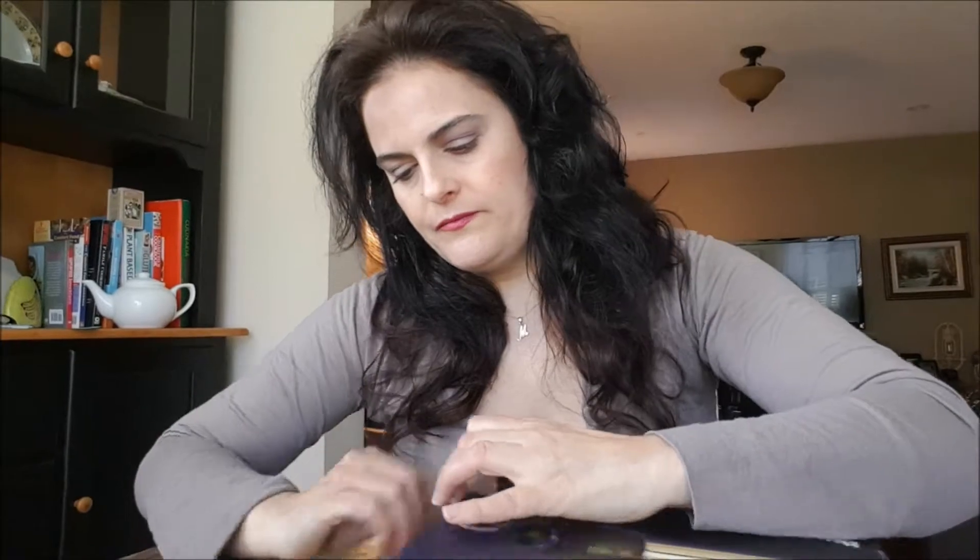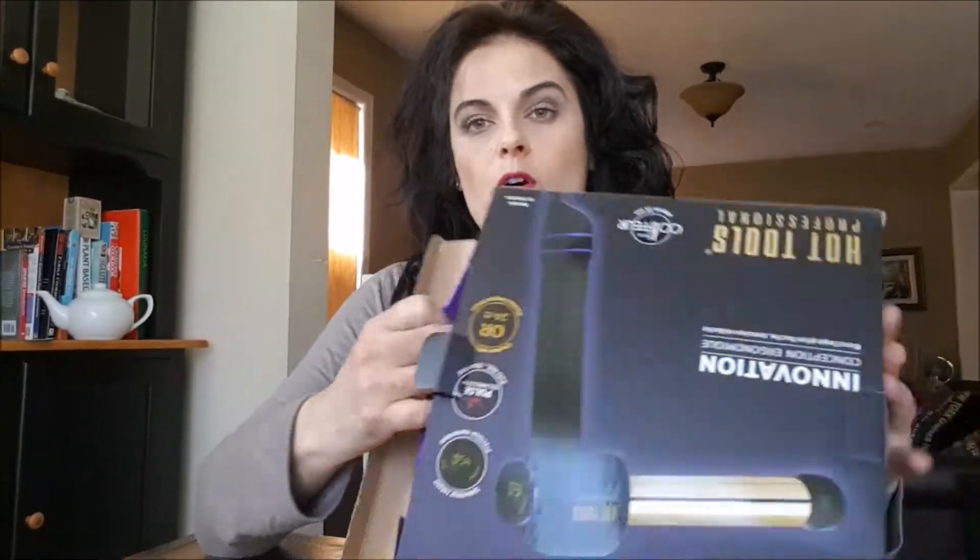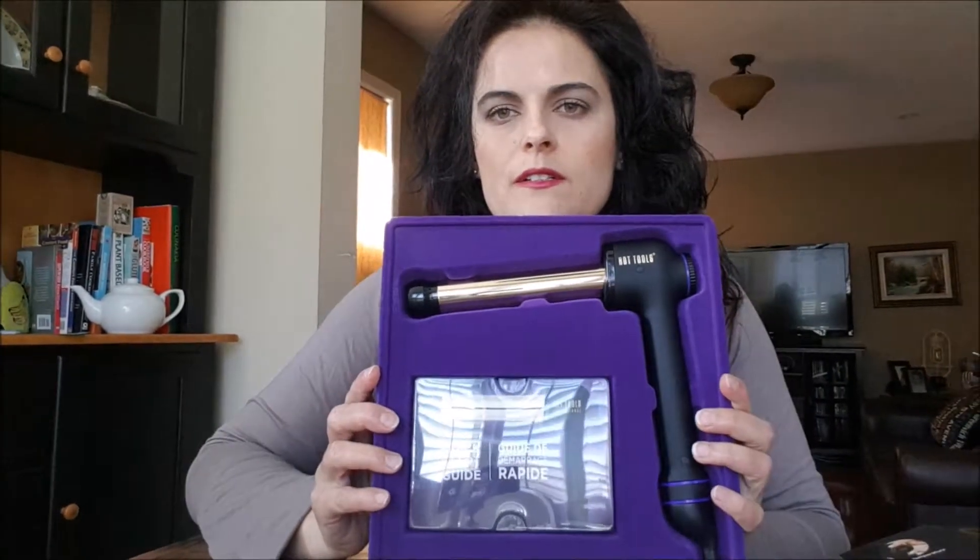I'm going to open the box first. The first time I'm opening the box is with you. This is what it looks like on the inside. So we have the Curl Bar and a Quick Start Guide.